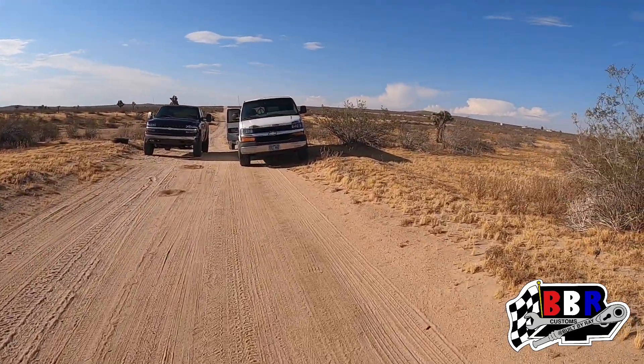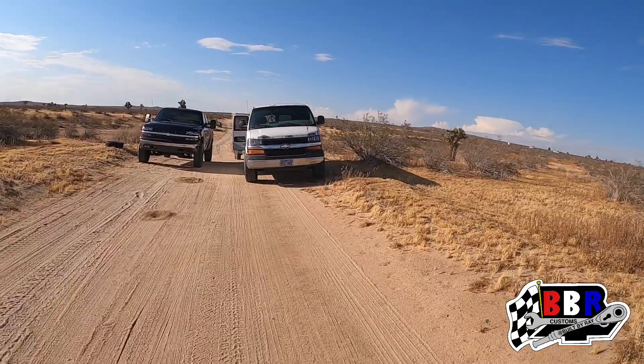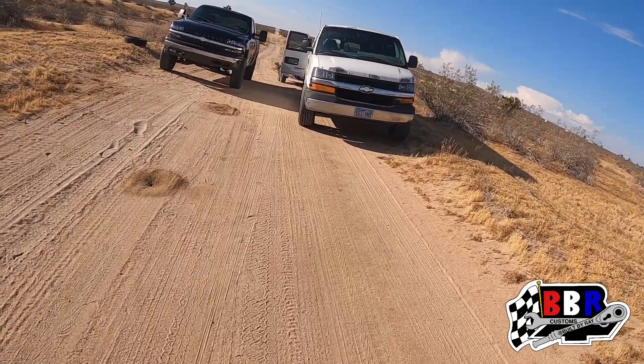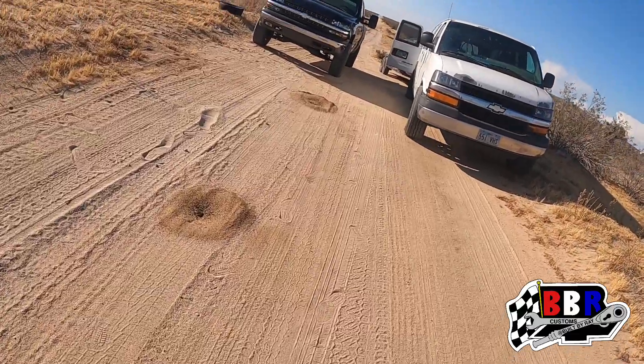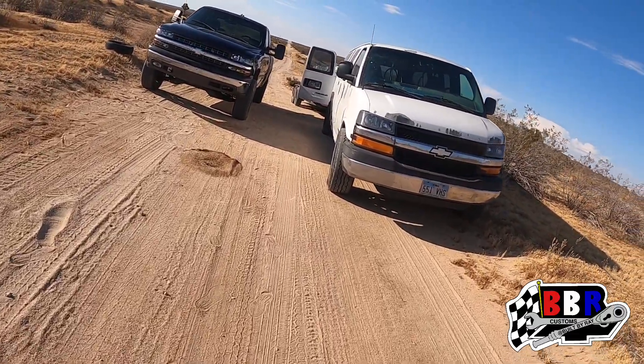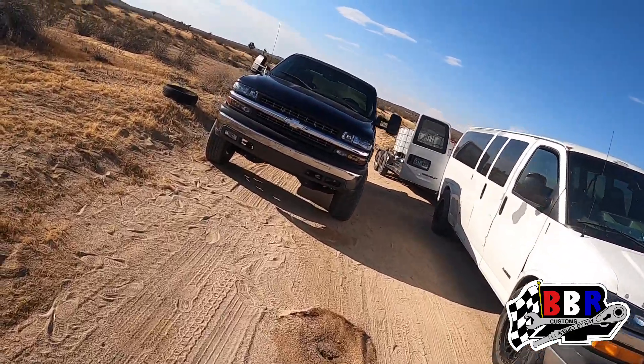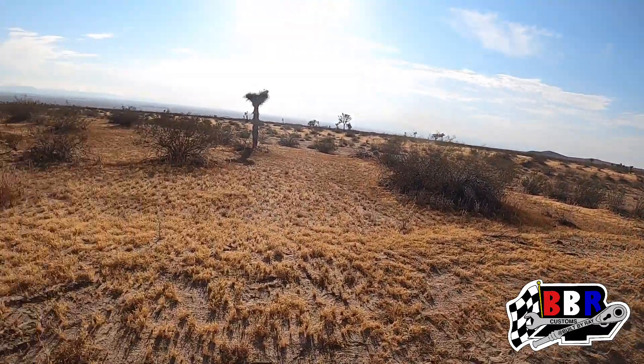We just got through putting up all our private property signs and we're walking back up the road. The road is part of the property. We're back up here now, about to get everything loaded up and head out. Till next time.